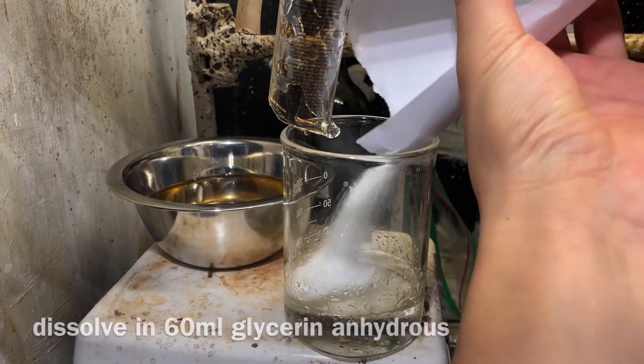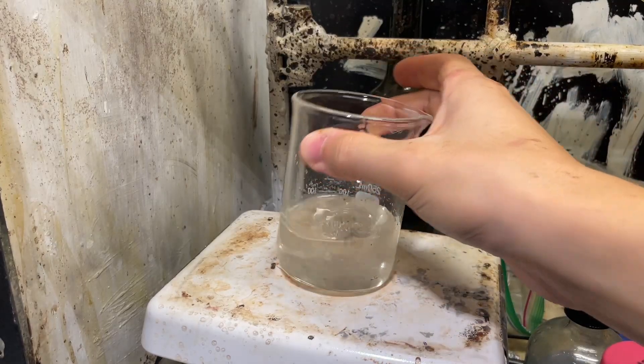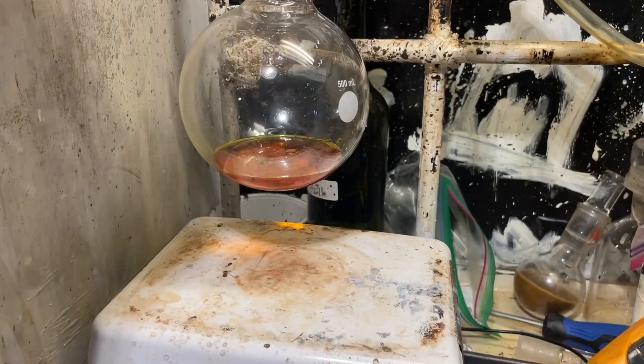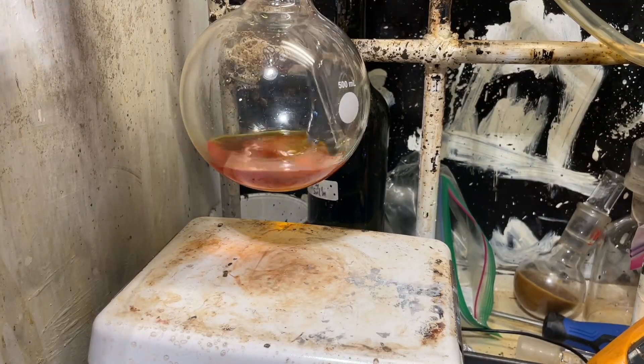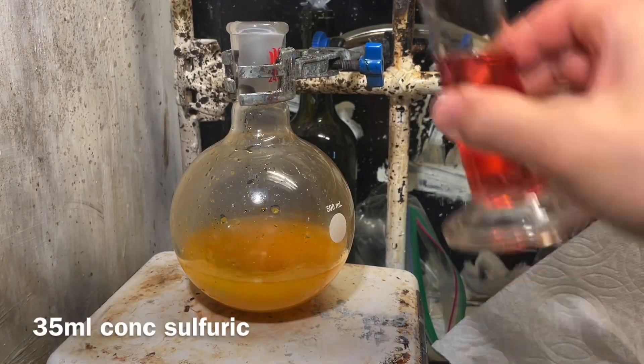That's what the paper called for. I'm using a mixture of papers, so I'll link them all in the description. After it's all dissolved, we're going to set that aside and put our flask back on and combine the glycerin and all that stuff. The glycerin is both a solvent and a reactive, which is pretty interesting.